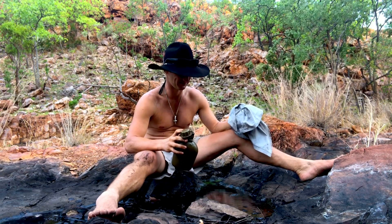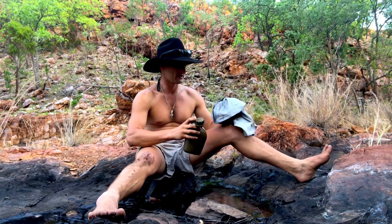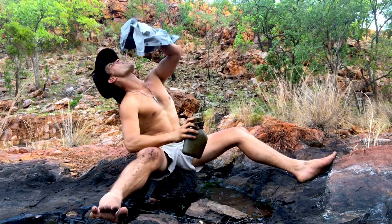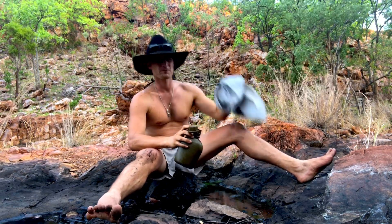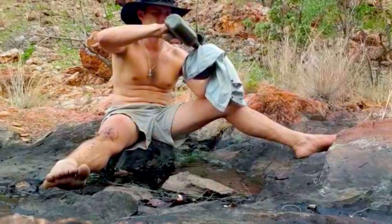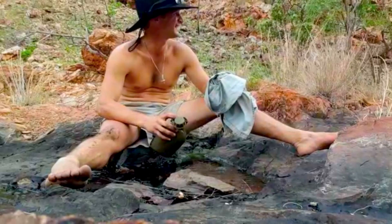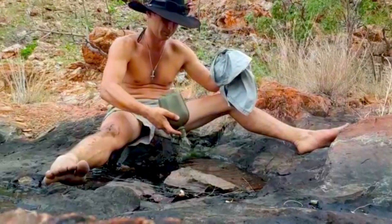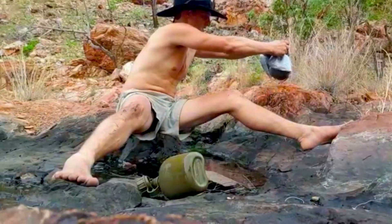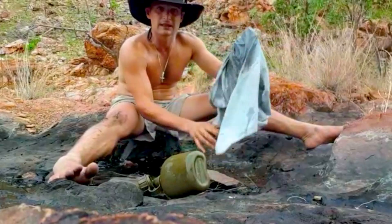That tastes horrible. Tastes like vomit — with a bit of a smoky vomit taste. But I guess it's better than nothing. That should be enough to get me going, at least to the next bit. I guarantee there has to be water further up if there's water here. Otherwise we can always come back here and drink. Let's carry on.